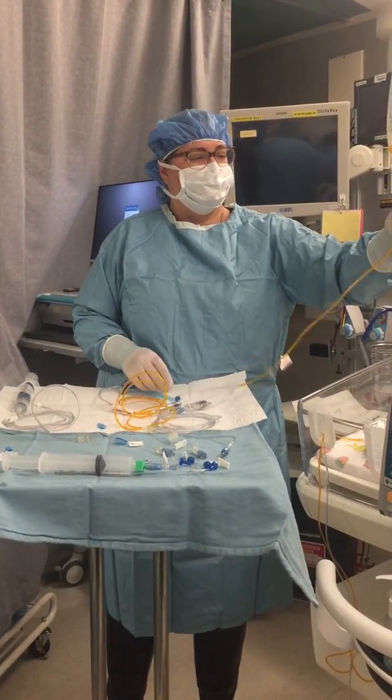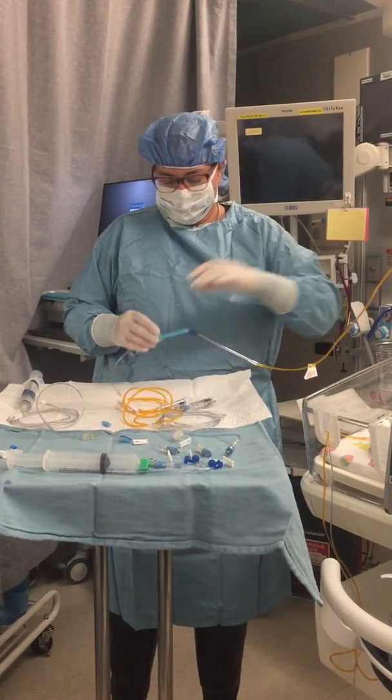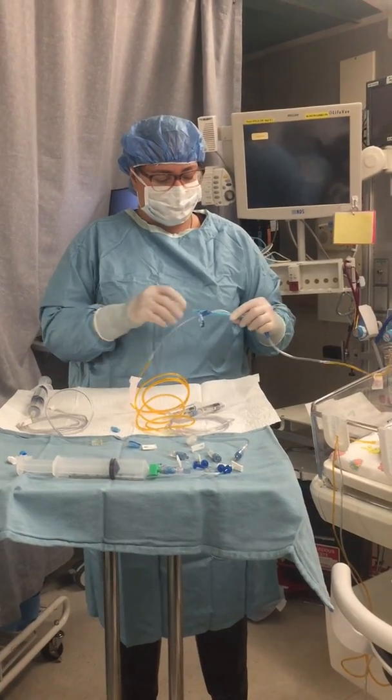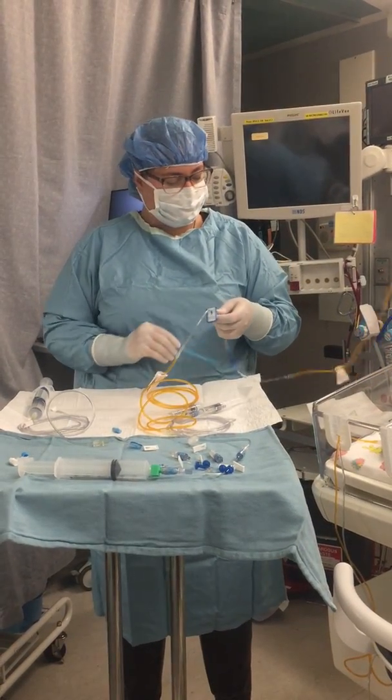When fluid reaches the filter, fill from the top, then invert and tap the filter to get the remaining air out from the patient side. Continue priming all the way to the 60ml syringe.